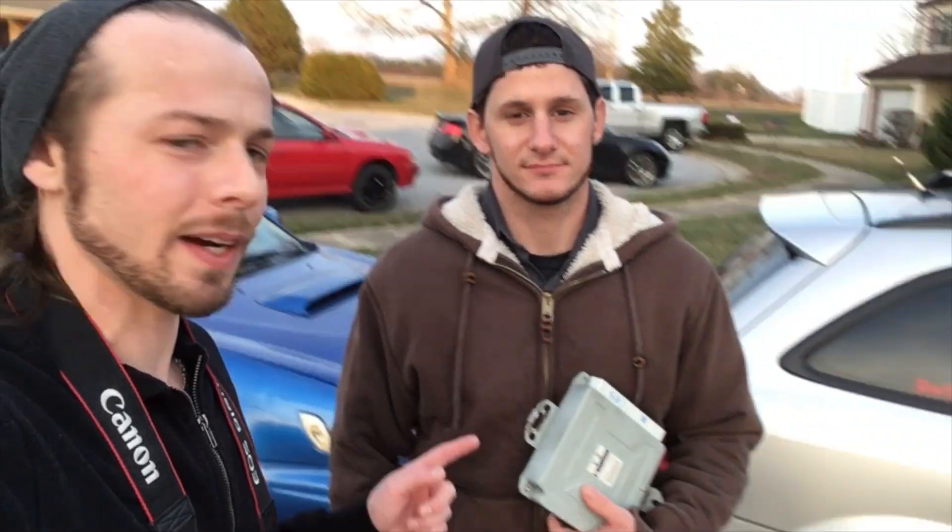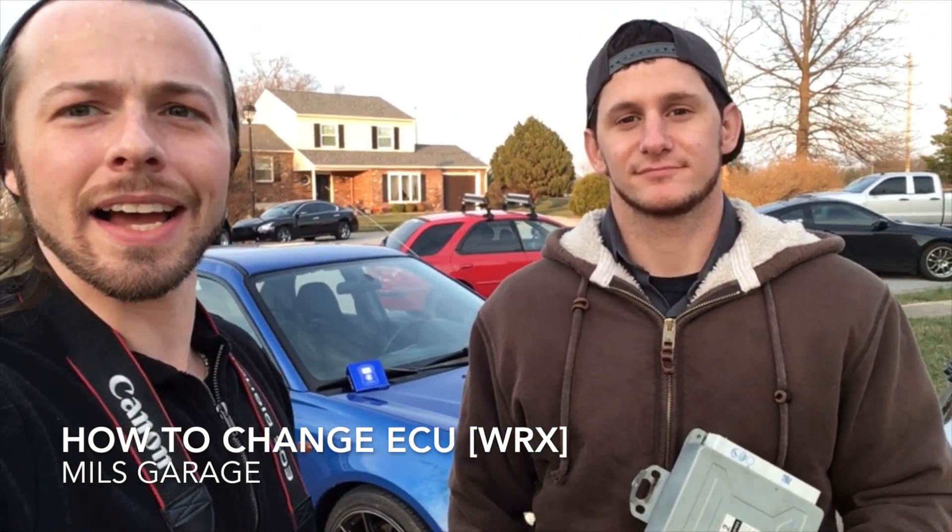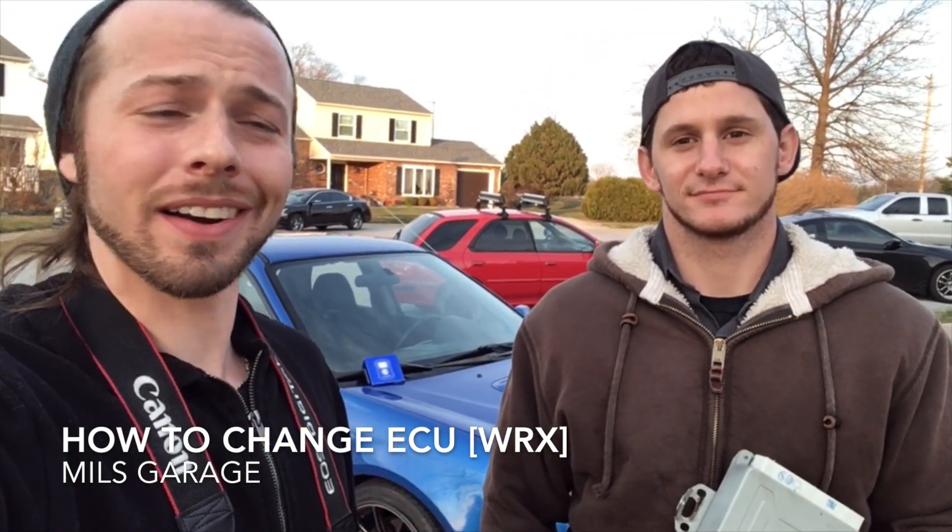We're gonna have to swap out this ECU, which is a new ECU, and for that one. Then we can use this access port and tune it to spit fire.